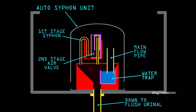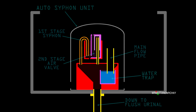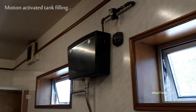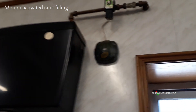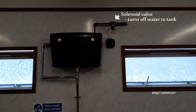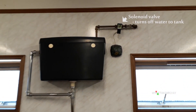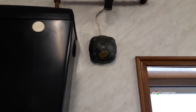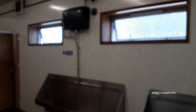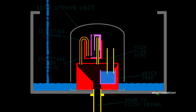The tank is filled by a continuous trickle of water. Nowadays this is controlled via a PIR which turns off the water when the room is not in use. You may think: why not just connect the PIR to flush urinals directly? But the whole concept of the auto siphon dates back to the 1970s, long before PIRs with solenoid valves were invented. A lot of PIRs were retrofitted to the original tank to save money as well as water.